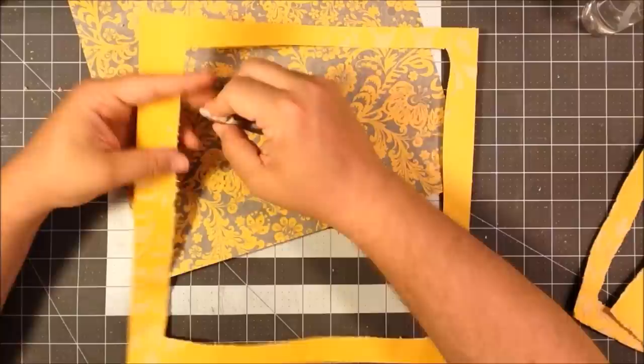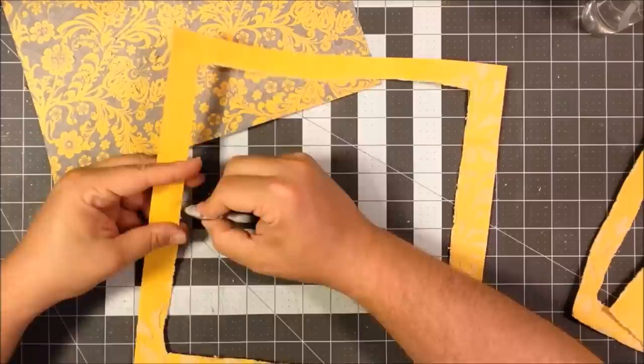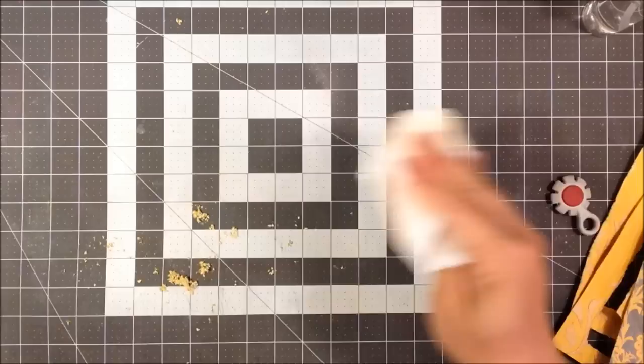Just doing it to all of them. On the last one I only do the inside — I'll leave the outside smooth. I'm not going to distress the edges of my 12x12 paper, just the interior pieces.